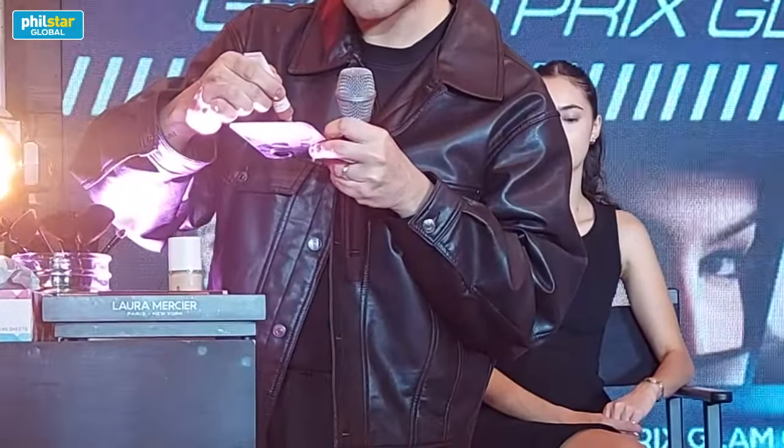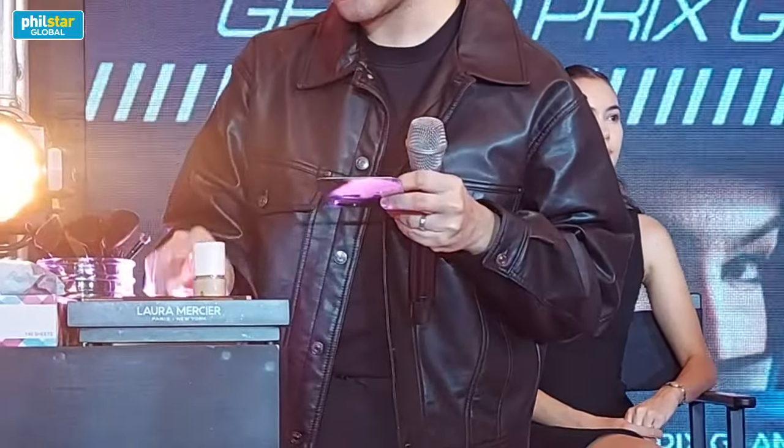Here, I'm gonna put it here. This is the shade Sun Drench. This is a dry sponge — puwede ka rin gumamit ng damp sponge, but the problem is sometimes pag medyo basay yung sponge, may tendency na it also destroys the base. So mas maganda dry siya kasi it kind of like absorbs the extra emollient or excess emollient, and it won't make the look parang oily.